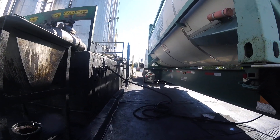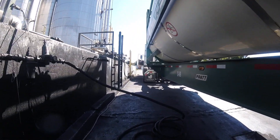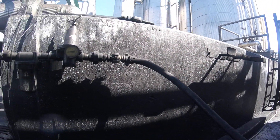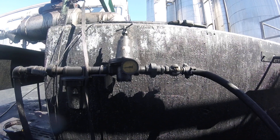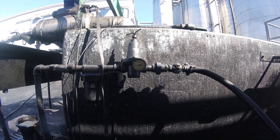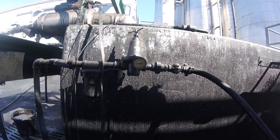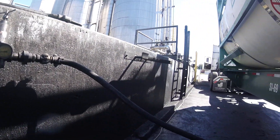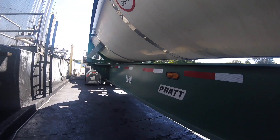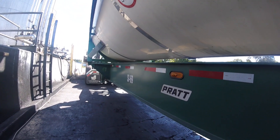So this is an air offload. Right now we're moving about approximately 30 PSI. Usually we can offload anywhere from 10 to about 22 PSI.